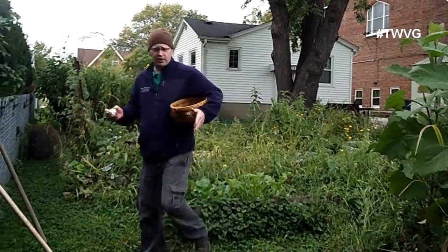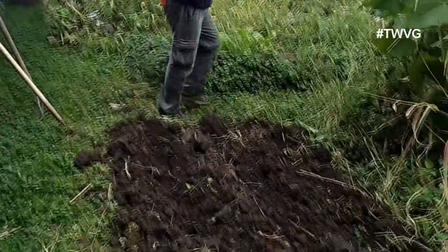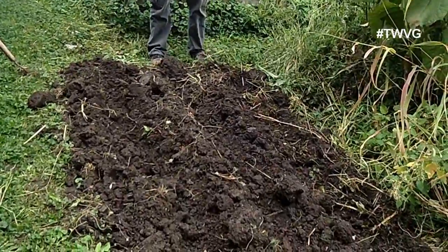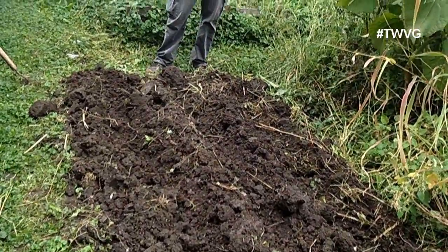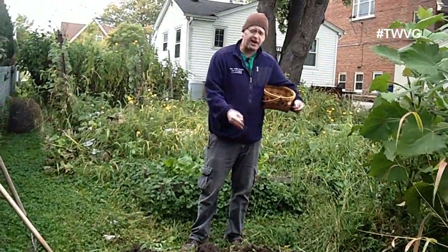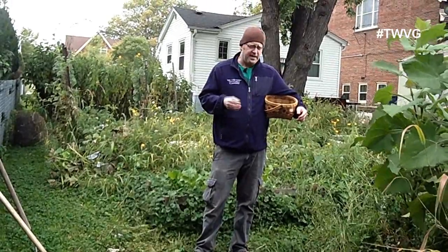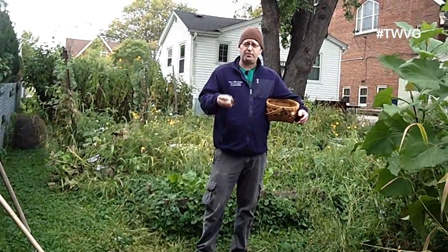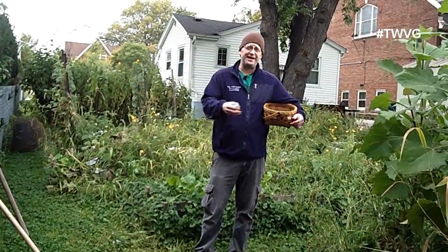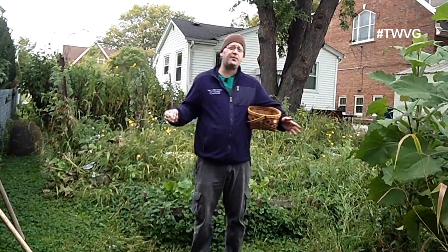You can prepare your garlic bed as we have here. We just flipped the soil over and created trenches or drills that are about three inches deep — that's about two to three inches in the ground. If you're in a raised bed, you can go about four inches. Keep in mind that we're planting this now in fall and it's going to be here until mid-spring, early summer, so there's a lot of time taken up by the garlic.